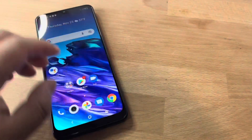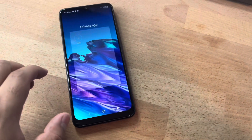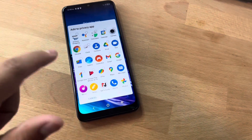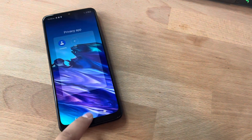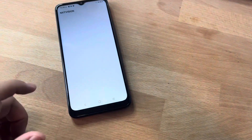Another cool feature is privacy mode. If you want to hide an app, you slide two fingers down from the top, and let's say you don't want someone to see you have Facebook or Tinder — you can add it to privacy mode and that app will no longer appear on the main page. So that's the privacy app feature. Next Vision is on, so the colors look better.